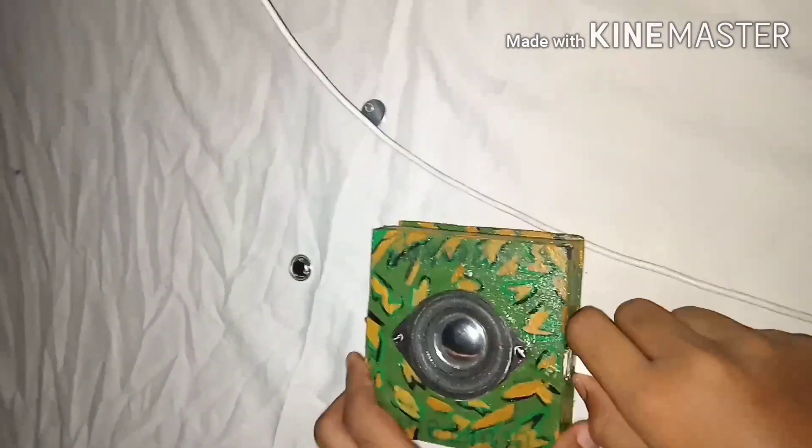When the red light stops blinking, it means your battery is fully charged. Your two-in-one mini Bluetooth speaker is now ready. Please like, share, and subscribe, and also press the bell icon. Thanks for watching.